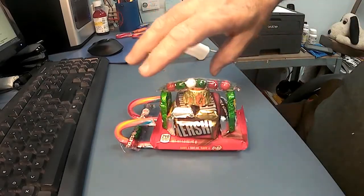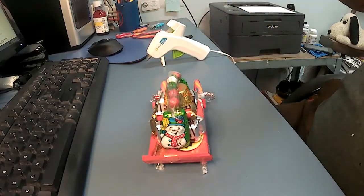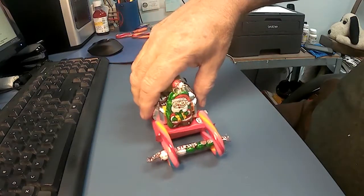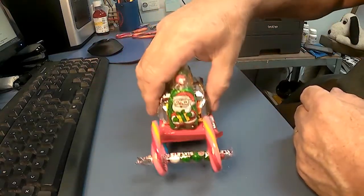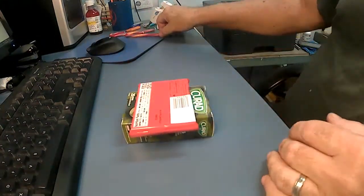I'll show you how to build this cute Christmas sleigh out of candy canes, a Kit-Kat bar, miniature chocolate bars, and other assorted candies. Hidden on the bottom is a chocolate coin. Let's get started.